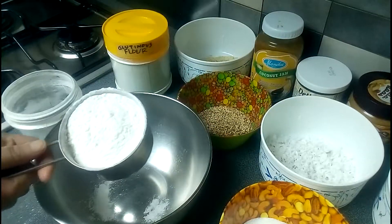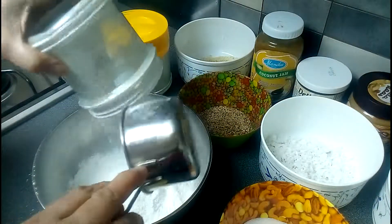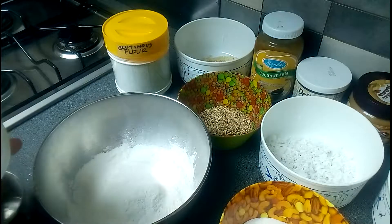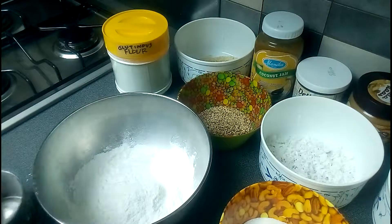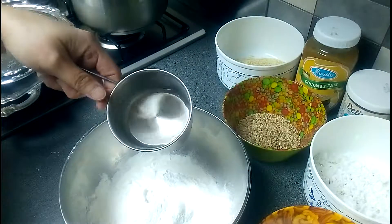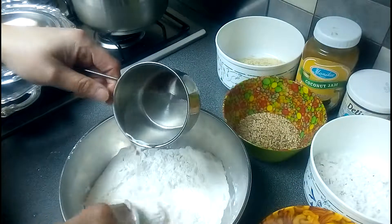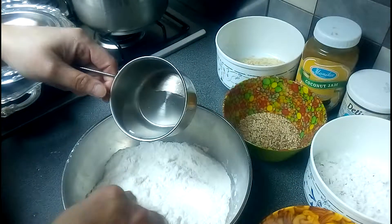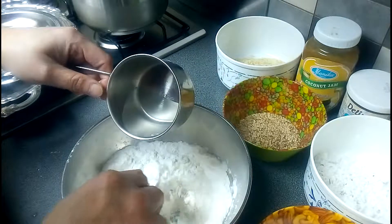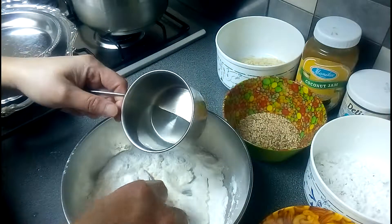I'm going to begin with one cup of glutinous flour, and then we're going to add water a little bit at a time to get the consistency we want. We put water bit by bit - this is half a cup of water - slowly, slowly. If the water is too much, you can add more rice flour.